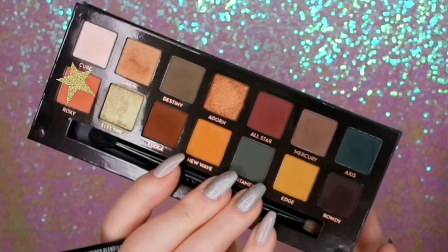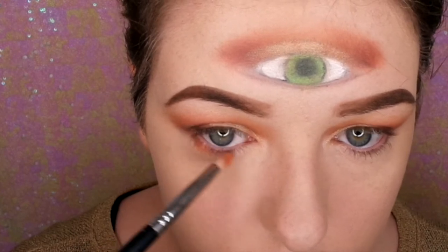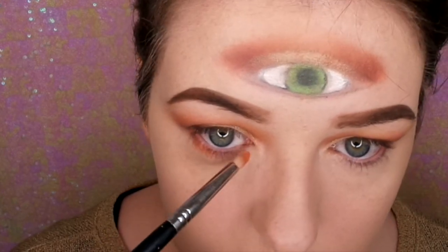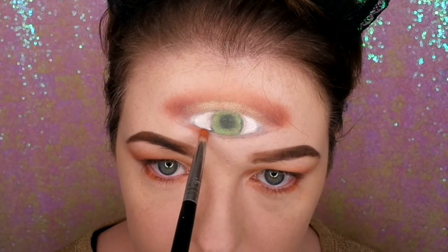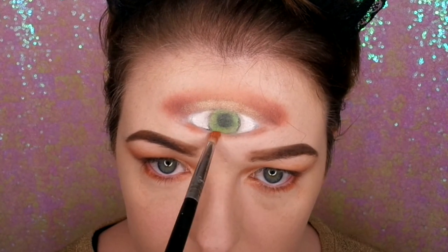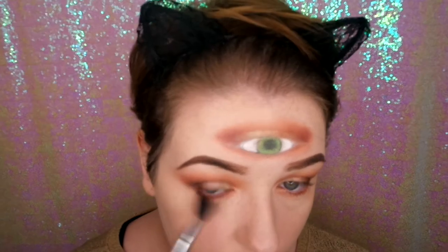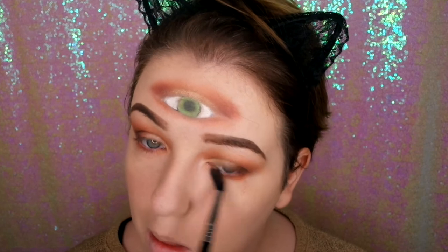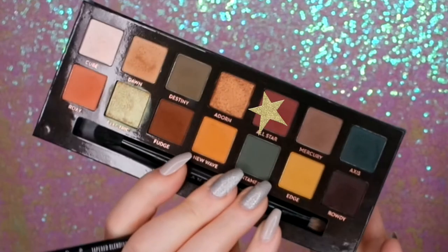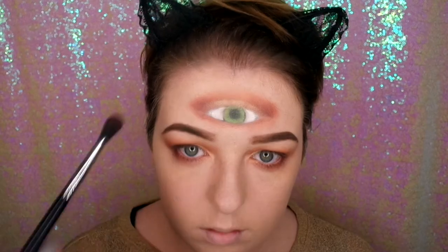Now we're going back in with Roxy and I'm just bringing this on the lower lash line and blending it out — and for the third eye as well, just putting that on the lower lash line and blending it outwards. You can see the eyes are all starting to come together now, especially the third eye. Now I'm going in with All Star again, just bringing that on the outer corner of the lash line and blending that outwards.